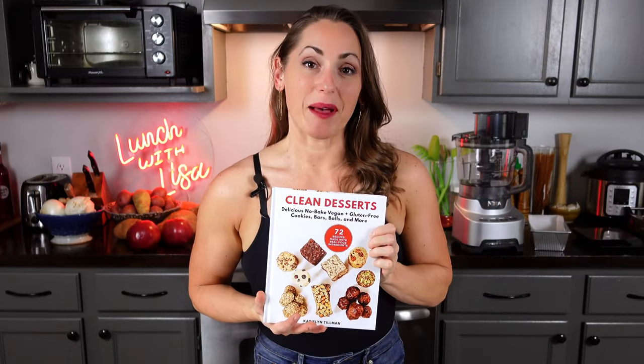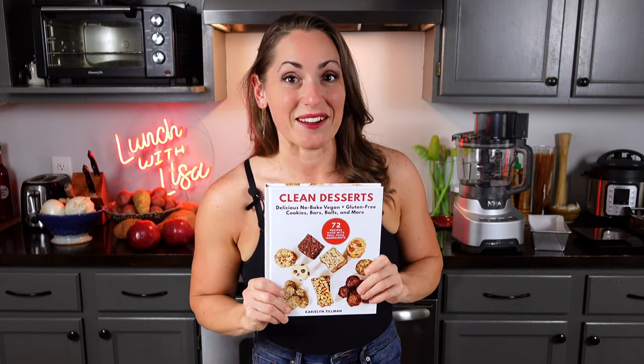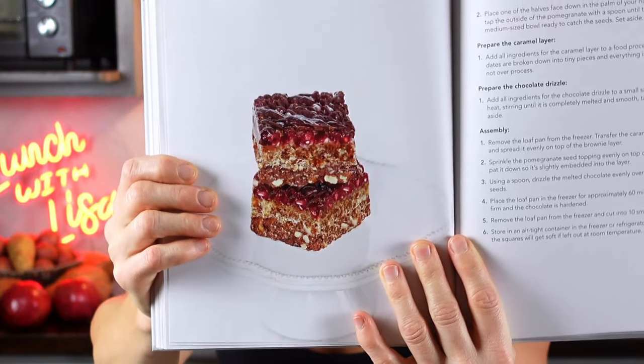I bought this book a little while back and since then I've tried a few recipes. Today we're going to try another one using pomegranate seeds, since it's fall and pomegranates are in the stores. I'm going to show you how to easily get those seeds out, and we'll explore a quick and easy no-bake treat. This recipe takes about 15 minutes to prep and 60 minutes of inactive freeze time, and makes 10 small squares — you can double or triple it if you want more.